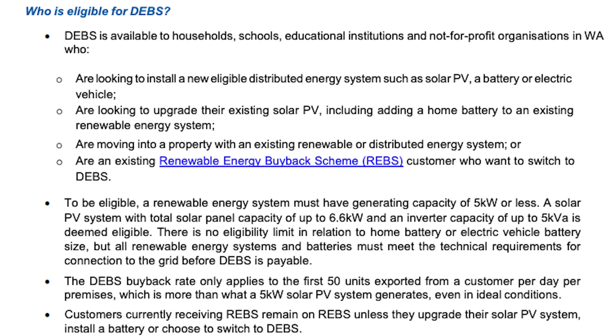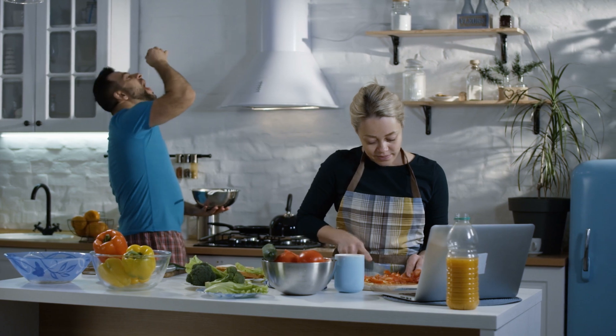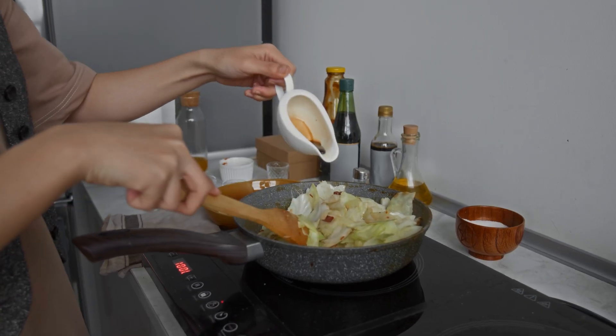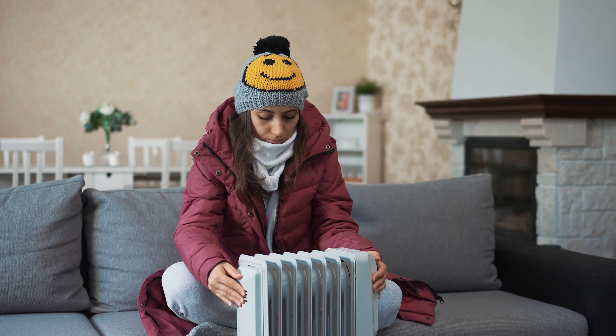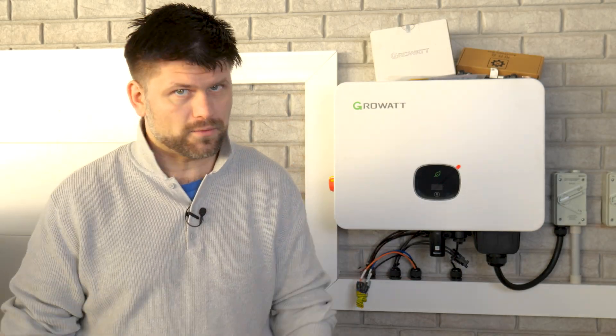For a single-phase home, the simplest way to size an inverter is to add up the maximum power you might draw at once — usually peaking around the evening. For example: your in-laws come over for dinner, so the oven draws two kilowatts, the electric cooktop draws three kilowatts, the kettle is two kilowatts, and your mother-in-law turns on the heater for another two kilowatts. With all that, you're pulling about nine kilowatts.